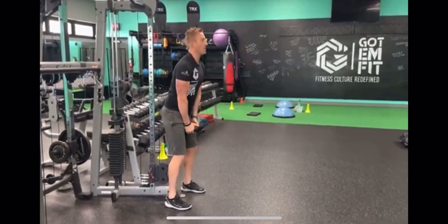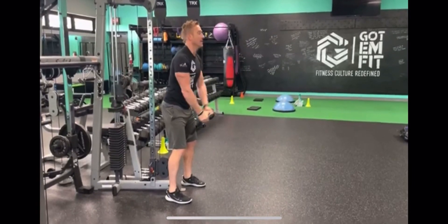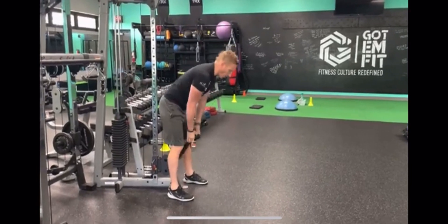You're going to raise up that rope, keeping your wrists no higher than your shoulders, just like that. You're going to do that for all four sets.